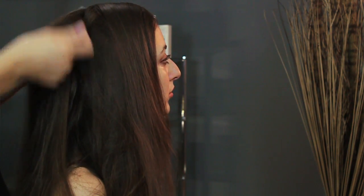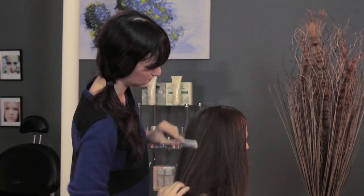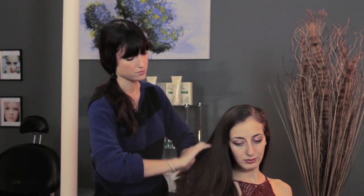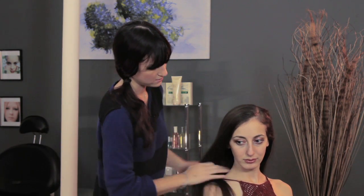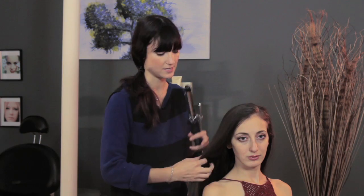Once you've done that you can smooth it back and kind of lay it out and then comb the top slightly so it's still nice and smooth. And then one more thing that you can do to make your straight hair a little less boring is to curl the front section and maybe also the bottom pieces.